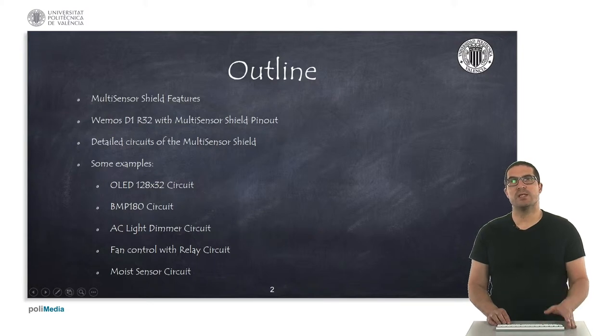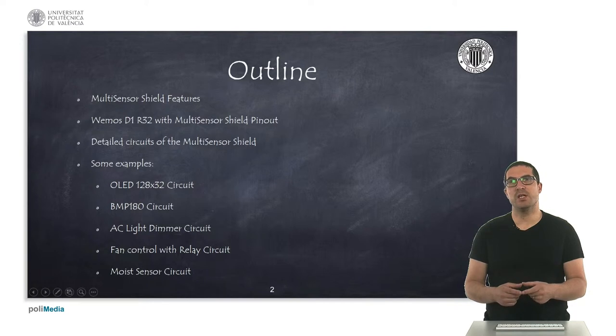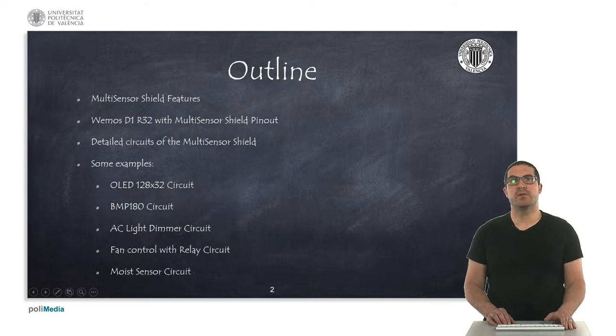And then I will give you some details on the circuits that you have in the shield, and some examples that you can use to extend the possibilities of this shield with additional electronics.